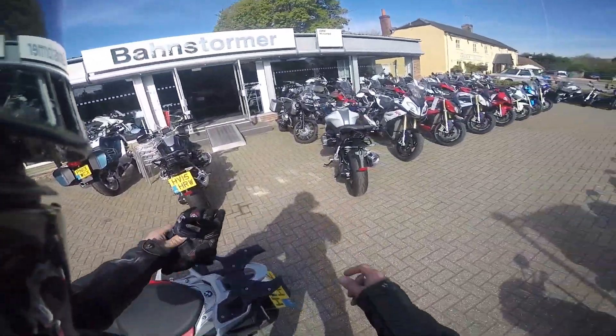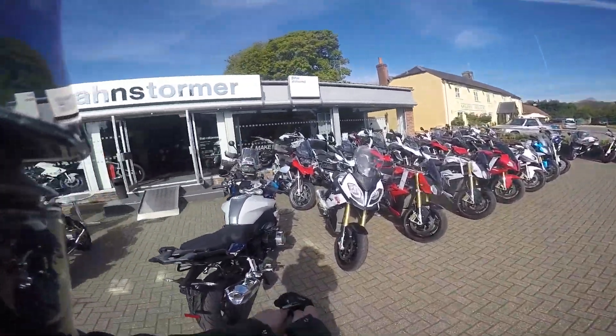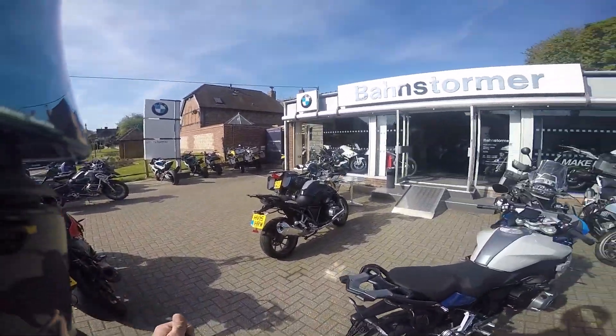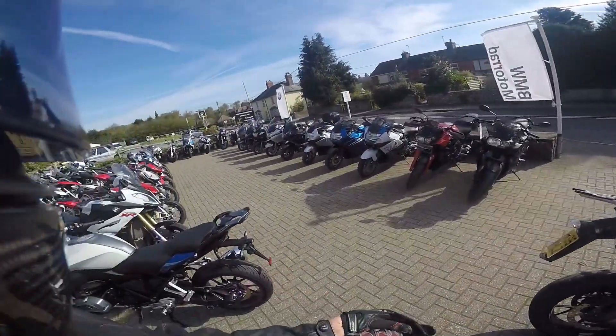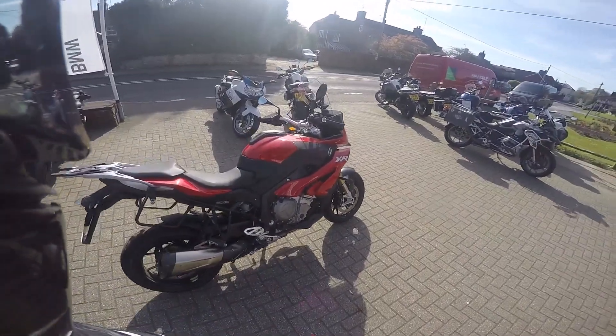I've brought my bike up here just to have a little look around it, because I've got a weird little vibration going on. I don't know if it's me being paranoid, but let's get these things checked out while it's under warranty. And my rear — I've got an outer keel. So I've talked my way into a test ride on one of these S1000XR.